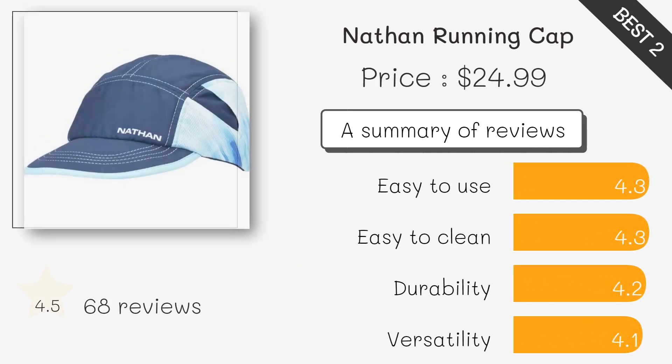Equipped with a pocket for ice, this cap helps prevent overheating during hot runs. The lightweight mesh design ensures ventilation and comfort.